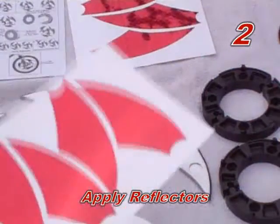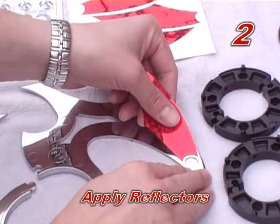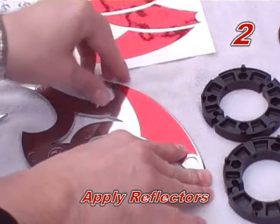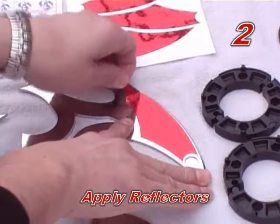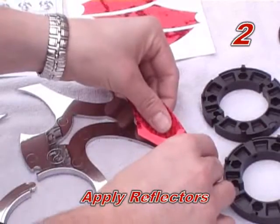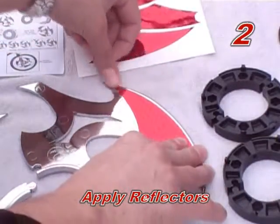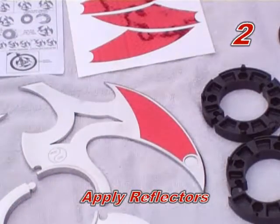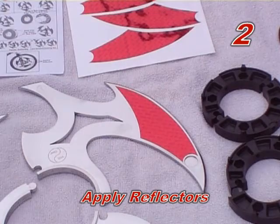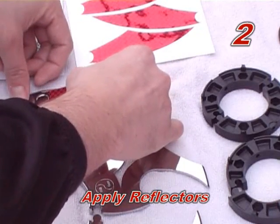Step two: apply reflectors. Spinners comes with reflective tape to increase night visibility. To apply reflectors, simply peel each reflector and attach to the spinner before assembly. Smooth out the reflective tape to eliminate any air bubbles. Be sure to apply reflectors to both sides of the spinners in the same fashion.